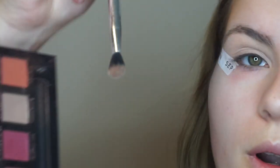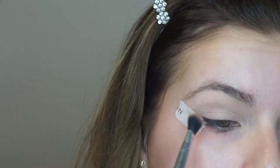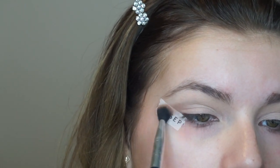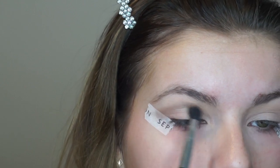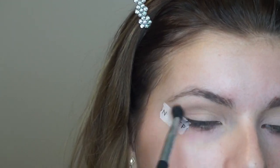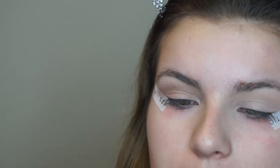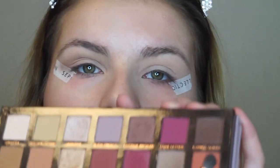I'm going to be taking the shade Warm Taupe out of this palette to start, and I'm going to be putting that in my crease using windshield wiper motions and just blending that out using the Still Essentials blending brush from Walmart. Next I'm going to go in with my Makeup Geek outer V brush in the shade Cypress Umber — this dark brown shade — and I'm just going to be packing that on my outer V and then blending it out after.